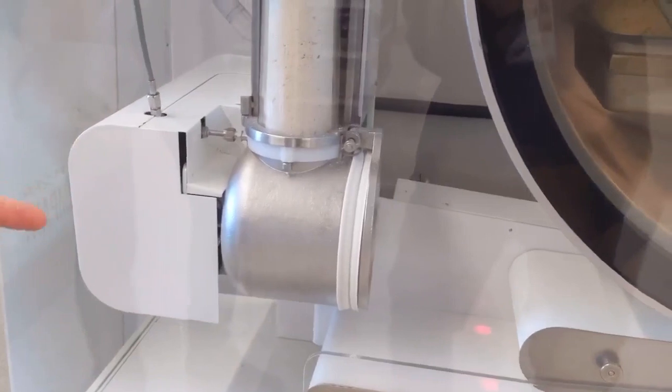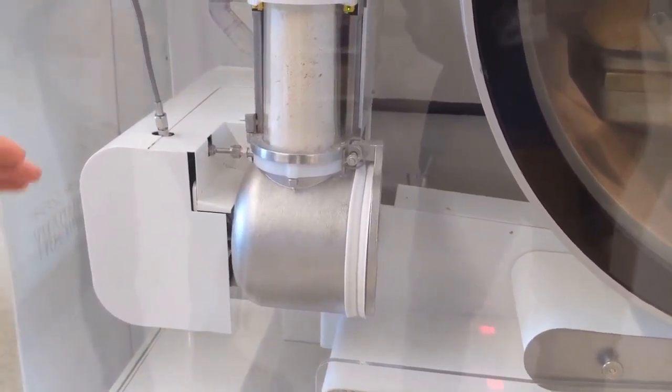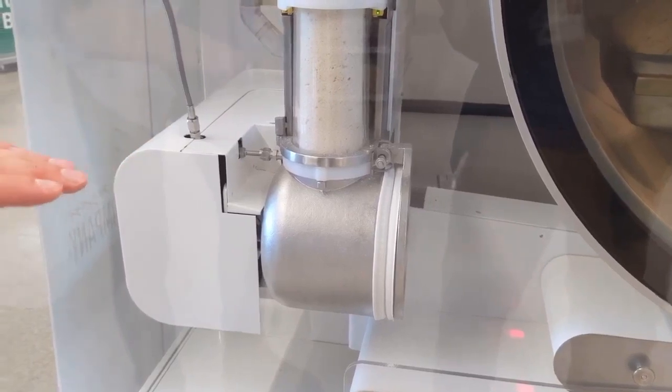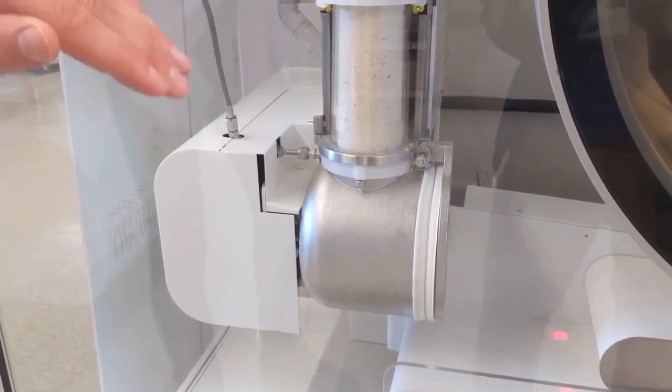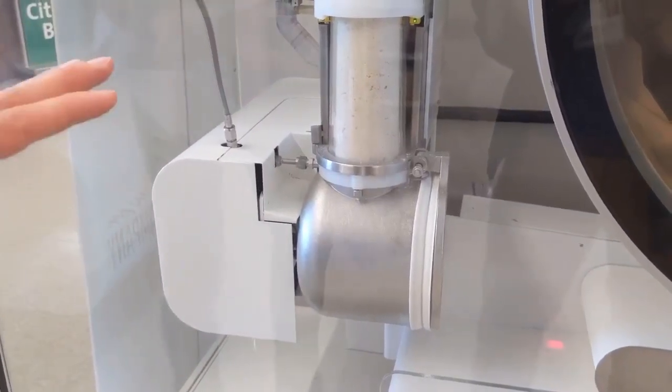The mixer motor — the amount of current it draws to make the dough ball — we set what we want the current to be pulled. If it starts to go above that, we'll add more water; if it starts to go below that, it'll add less water. So the water adjusts on its own for that.